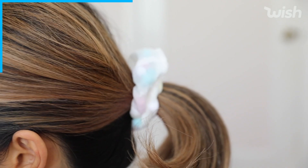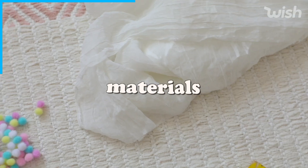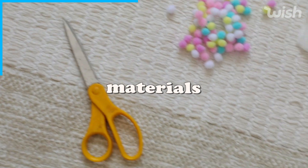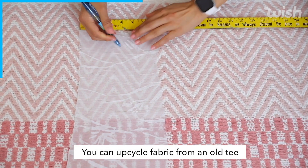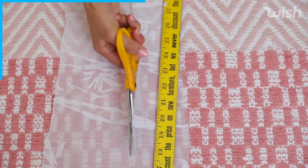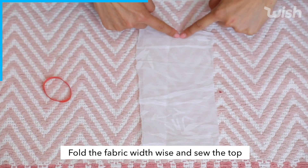Next I wanted to show you how to make a really fun and whimsical pom pom scrunchie. Laying down your chiffon fabric — I just picked this up from my local craft store — taking about four and a half inches, I'm going to mark it with my pen, make a straight cut right down the middle, fold your fabric in half, and then we're going to sew this shut.